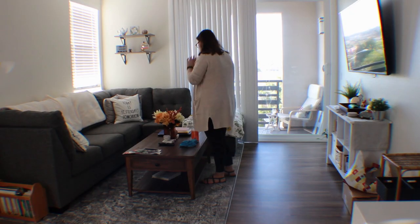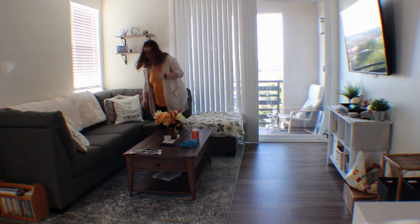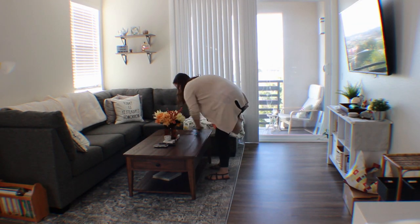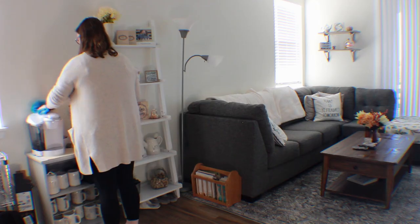I'm going to be doing an updated apartment tour very soon. Our apartment is completely different than the last time that you saw it. We have a full new living room set, so I'm definitely going to make a video on that. If you want to see it, please comment down below and I will put it up for you guys.